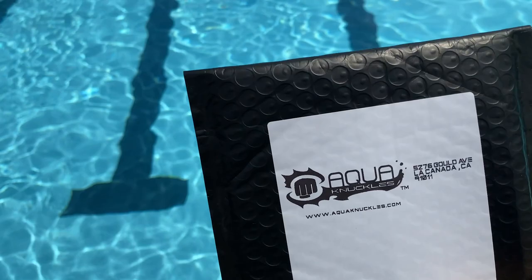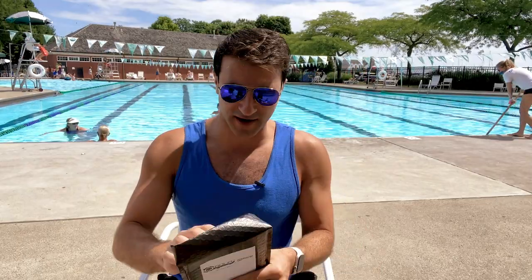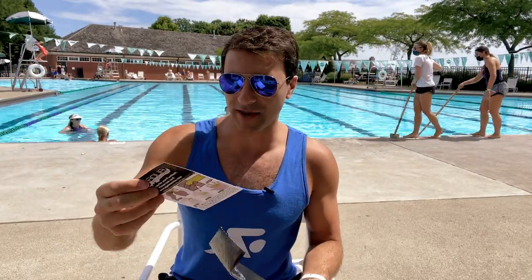What's going on swim fans! I just got the Aqua Knuckles Double in the mail. Today's video we're going to unbox this new piece of swimming equipment, and I'm going to share with you how you can improve your force in the water by up to 10% and make you swim up to 2.5% faster. It's absolutely amazing. I've got the Aqua Knuckles right here.